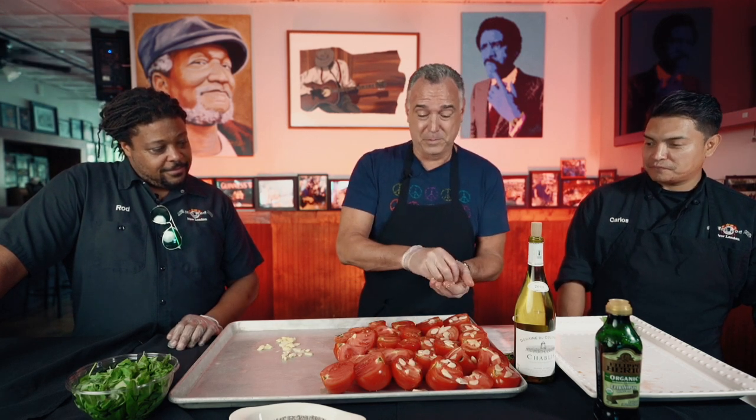Fresh garlic — you can't use something from a can or from a jar. Don't do it. And if you cut it the day before, it'll go bad — it'll taste kind of rancid. It has to be fresh garlic. Everything that's fresh is better.